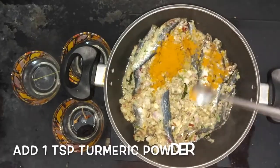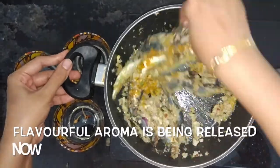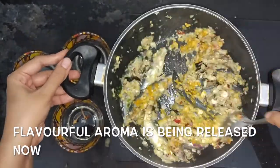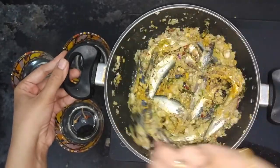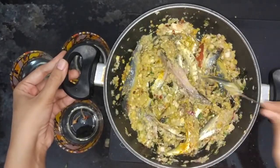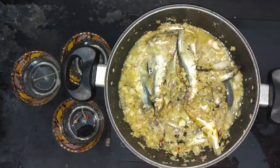Now add 1 tsp turmeric powder to the pan and mix it well. The green chillies, the ginger, the onions and the coconut have already started releasing their flavors. Now add some water to the pan to give it some moisture, just to prevent the fish from sticking to the pan.